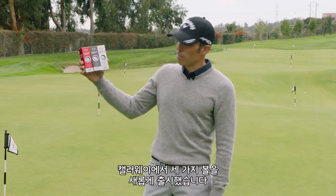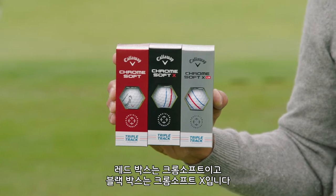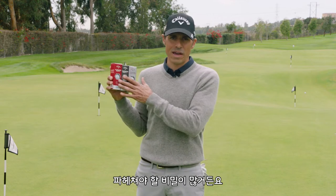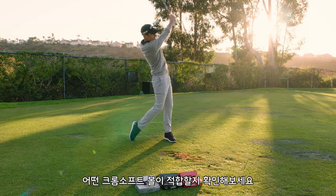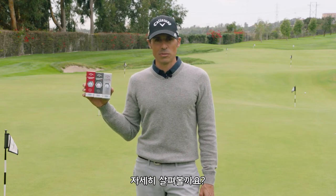Callaway Golf dropped three brand new golf balls: Chrome Soft in the red box, Chrome Soft X in the black box, and Chrome Soft X LS in the silver box. I'm going to show you guys how I test golf balls — there's a lot to unpack. We're going to hit some putts, chips, bunker shots, a few irons, a few drivers to find out what Chrome Soft ball will work for you. Let's do a deep dive.